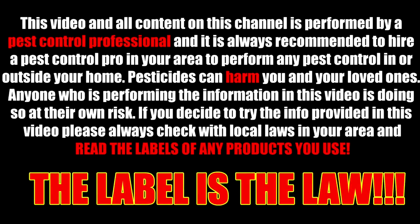This video and all content on this channel is performed by a pest control professional, and it is always recommended to hire a pest control pro in your area to perform any pest control in or outside your home. Pesticides can harm you and your loved ones. Anyone performing the information in this video is doing so at their own risk. Please always check with the local laws in your area and read the labels of any product you use. The label is the law.